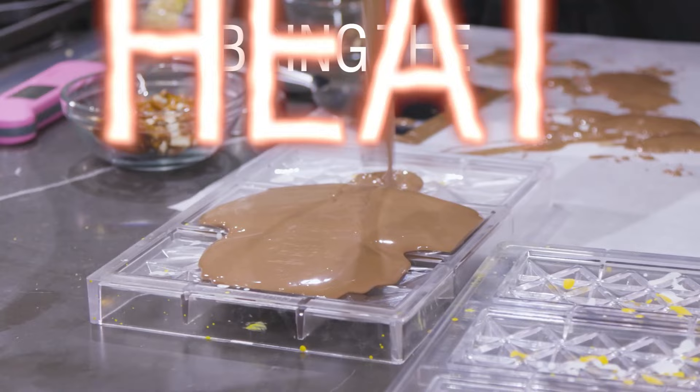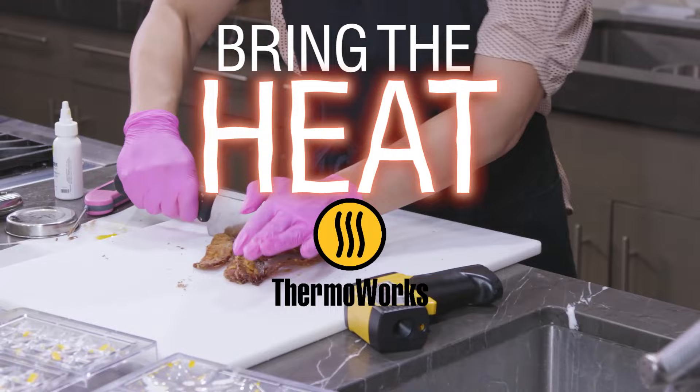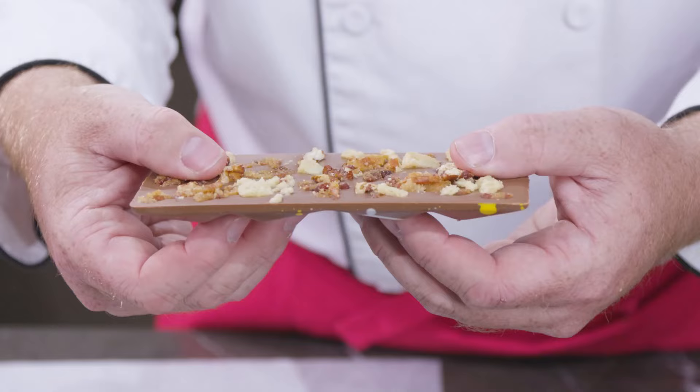Hi everybody, it's Chef Martin from the ThermoWorks Demo Kitchen, and today we're excited to bring the heat with Liz Merrick of The Sugar Geek Show. Liz is famous for her cake and chocolate and her candy and all the decorating work, and we're so excited to have you with us today.